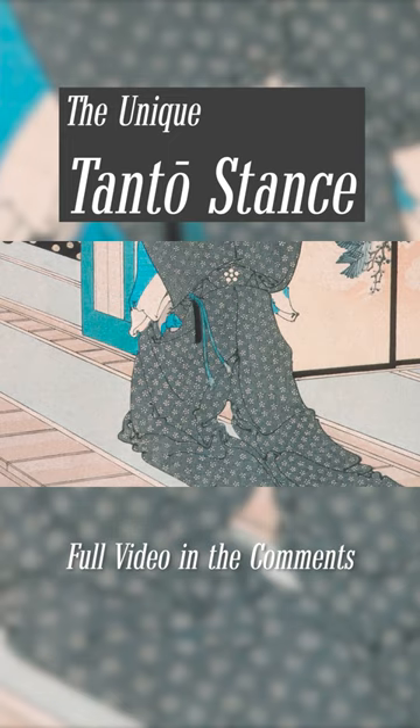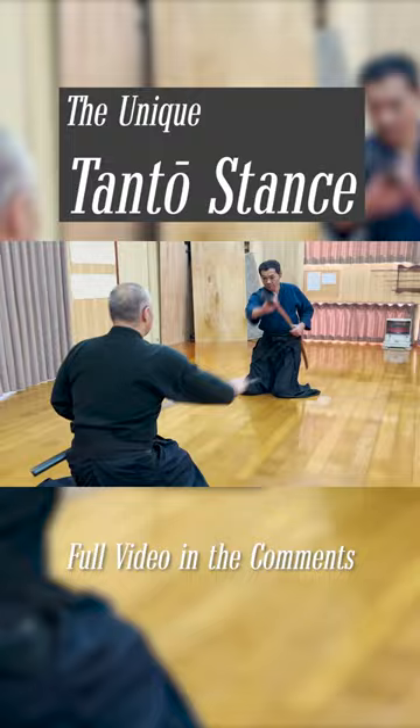Watching the first kata, you might have thought that the skills are something similar to the wakizashi because they are both short katana, but actually they are very different. And there are unique techniques that you must train for the Tanto, for example.